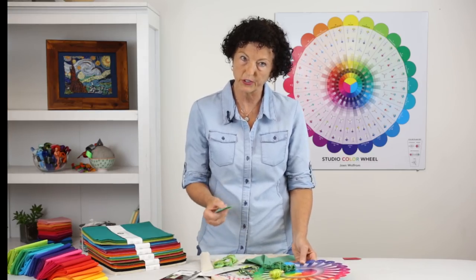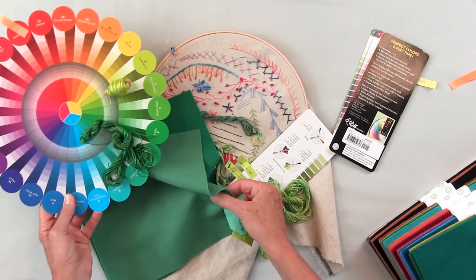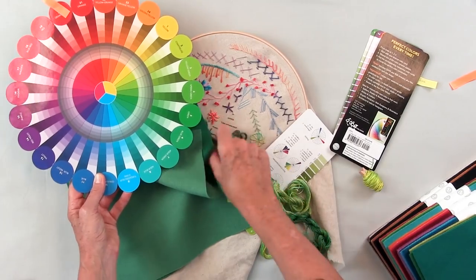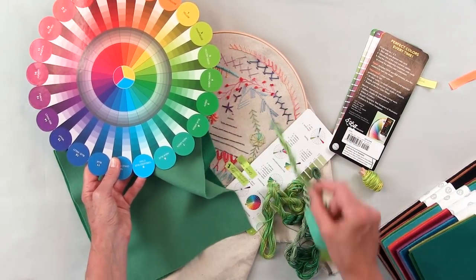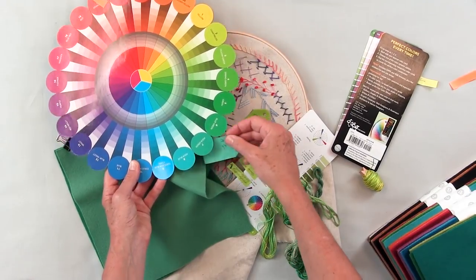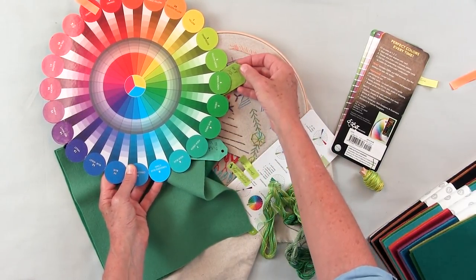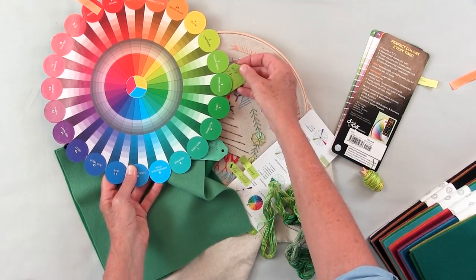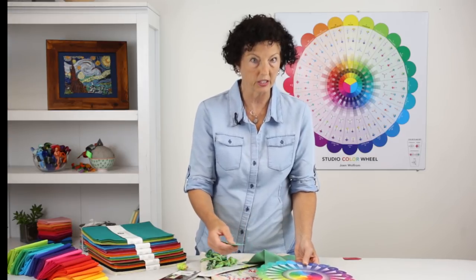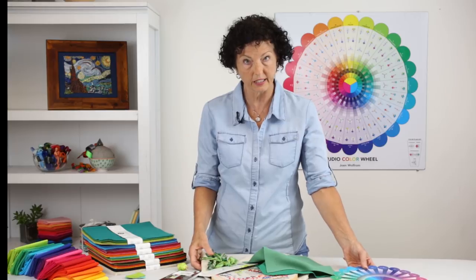You can see these are all analogous colors — just to get a sense of all the different ways color shows up in different textures. I've shown you wool felt, embroidery floss, and also craftex. You can see the aqua-green and yellow-green in the craftex. What's really great about this tool is it works with all different kinds of fibers, fabrics, textures, and paper too. So that's analogous color.